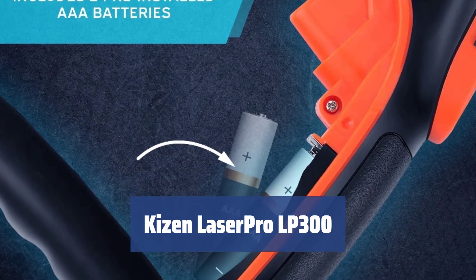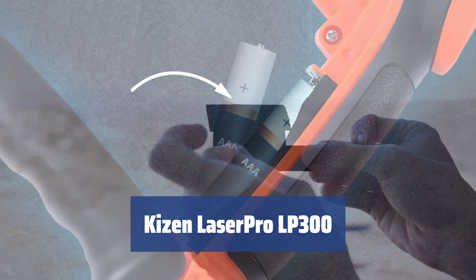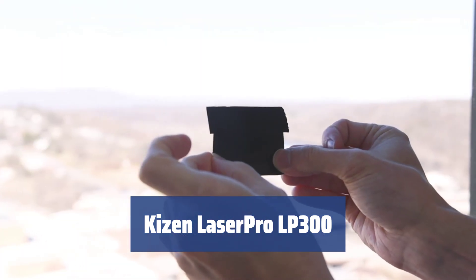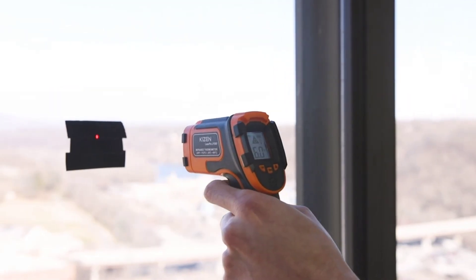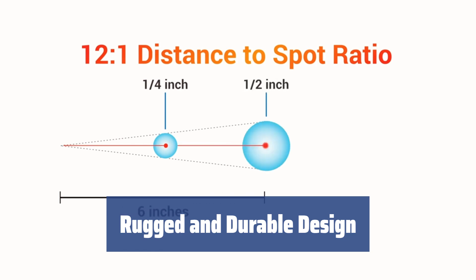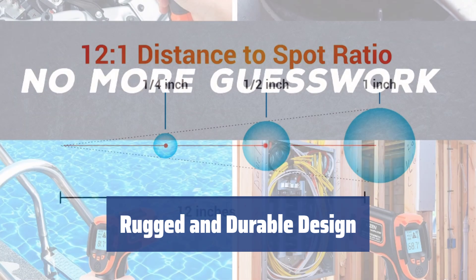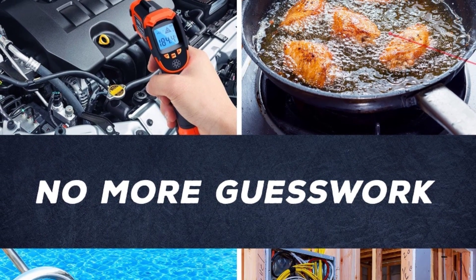Number 4. Experience the convenience of a lightweight and easy-to-use thermometer that provides instant and accurate results. The Kizen Laser Pro LP300 is designed to make temperature measurements quick and hassle-free. The UV paint coating and lightweight design make it easy to use and hold, while also protecting the device from physical damage and wear and tear. It's built to last and withstand prolonged use.